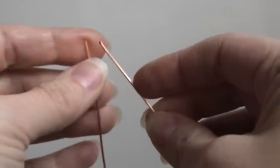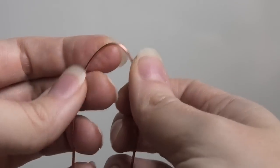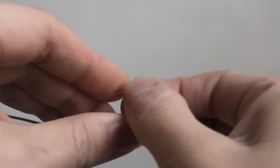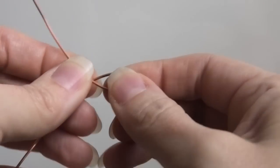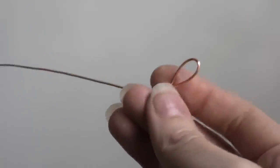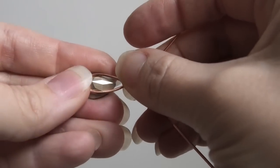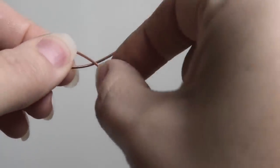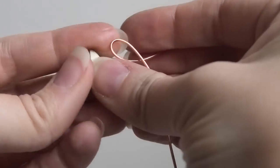The first thing we're going to do with our 20 gauge wire is bring the ends of it together, essentially folding it in half. Then here on the bottom, where we have the middle of our wire, we're going to make just a little small loop. We want it to be kind of the perfect size for our teardrop to sit in. If I look at it, there's a little gap up here, so I need to bring it a little closer together, then check again.